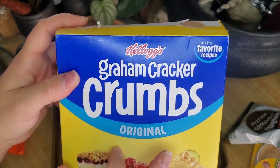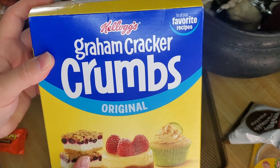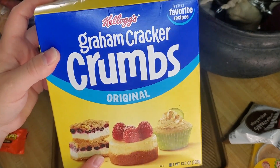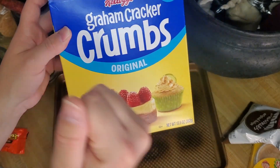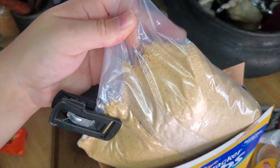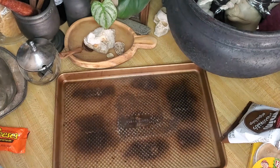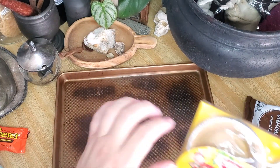Another thing you'll want to pick up are these graham cracker crumbs — just crushed-up graham crackers. If you already have graham crackers at home, just grab a few, put them in a Ziploc bag, and smash them up into little crumb pieces. It looks almost like a dust or powder.